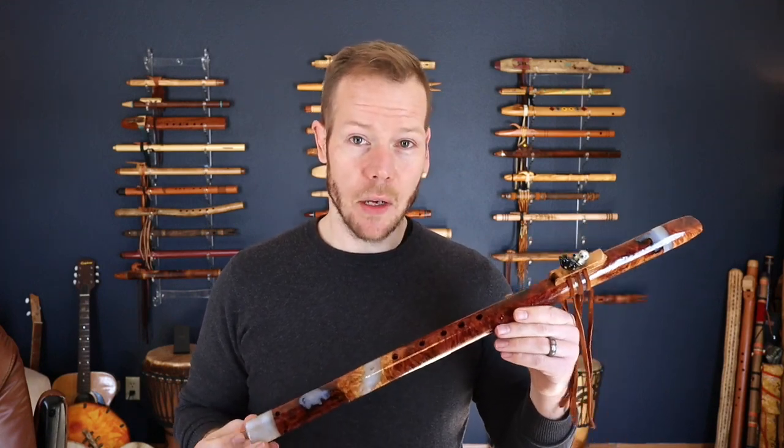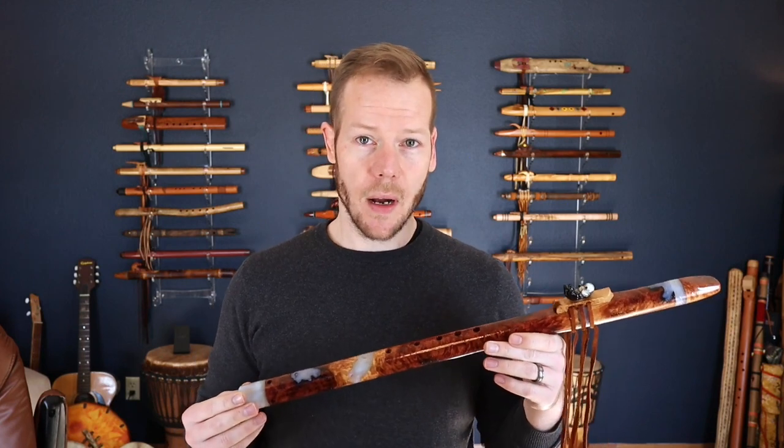This one is being auctioned off for a non-profit called Pets for Vets. This was Peter's choice, so all the proceeds from the sale of this flute are going directly to that organization.